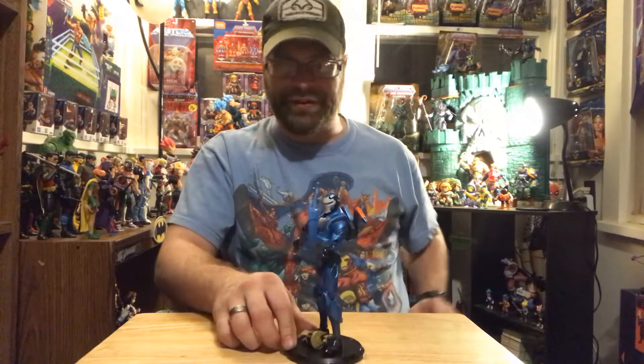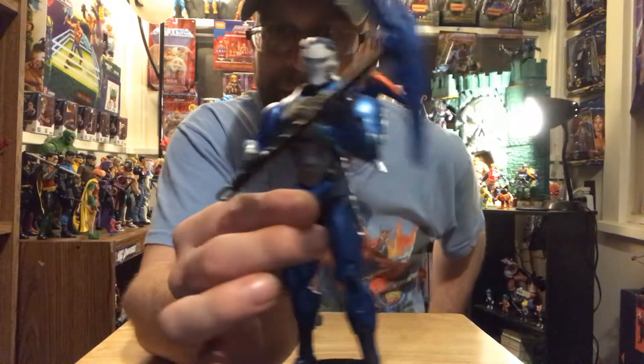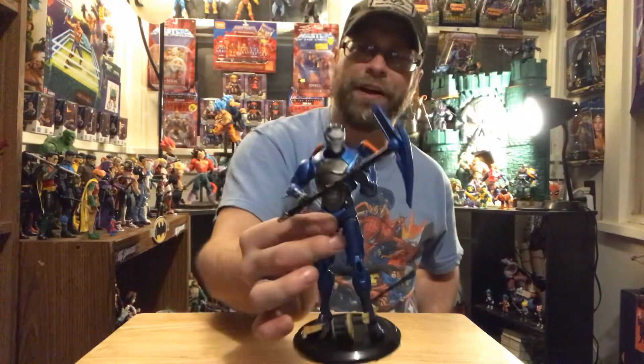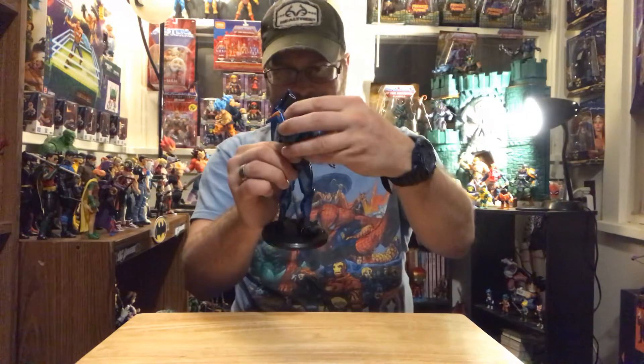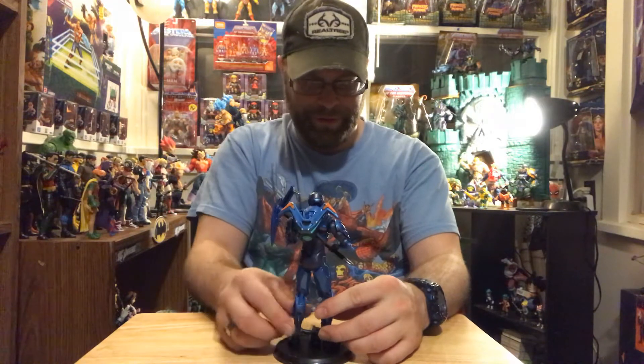It's almost like having a stealth suit Iron Man - I really feel like I'm messing with a Marvel Select stealth suit Iron Man here, with extra weapons and stuff. He does give that Iron Man vibe. I already did Omega, and Omega was very similar to this in design and everything, but his joints were nowhere near as loose as this, if I remember correctly.